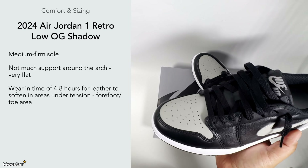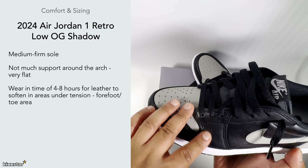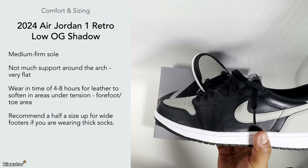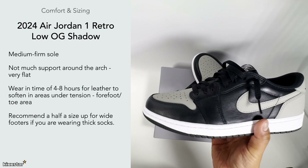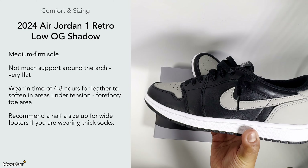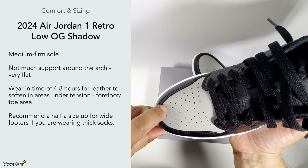I'd say the wearing-in time is around four to eight hours. When you start wearing them in you'll get some tension around the forefoot area, but that dies down after a while as the material softens up and just feels a lot nicer and easier to wear. I'd recommend going up half a size — a lot of people say not to, but in my opinion it gives you extra toe space, especially if you have a wide foot.